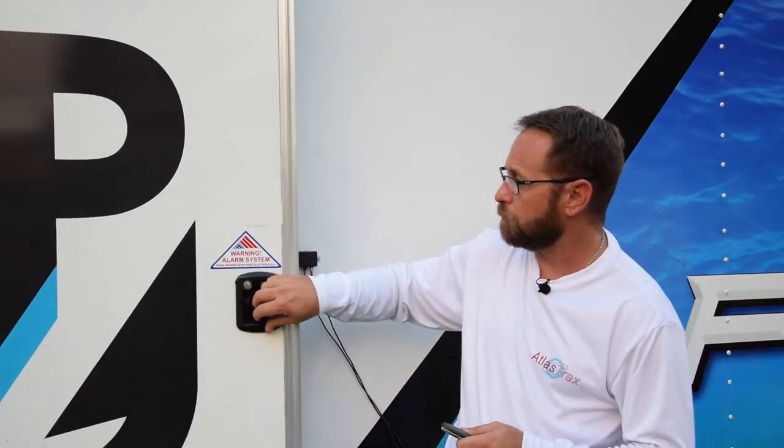Now let's see what happens when you set it off. As you can tell, that 150 decibel alarm is quite loud and will scare off anybody trying to break into your vehicle.